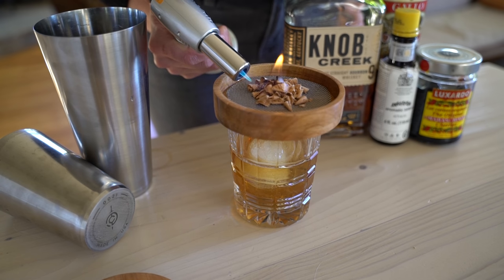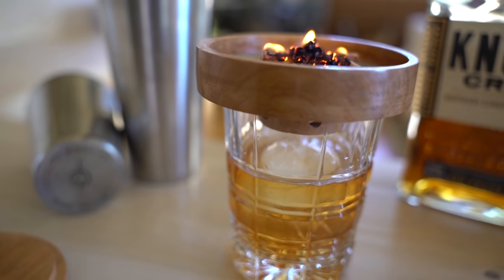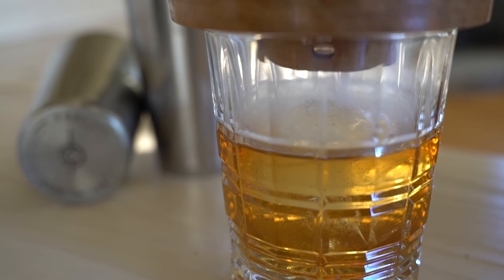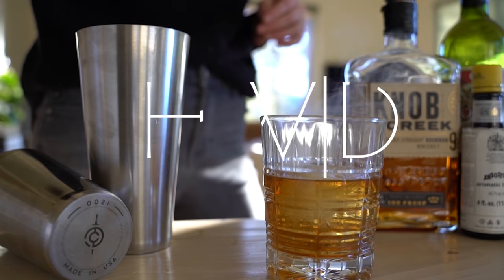How to make, or how I made, this cocktail smoker. Let's get into it.